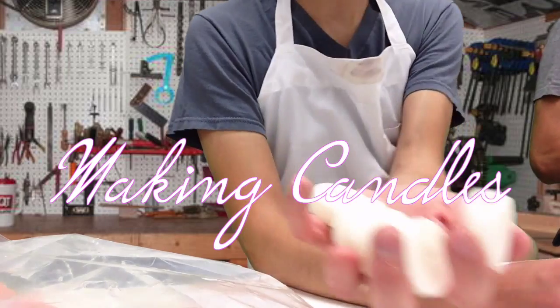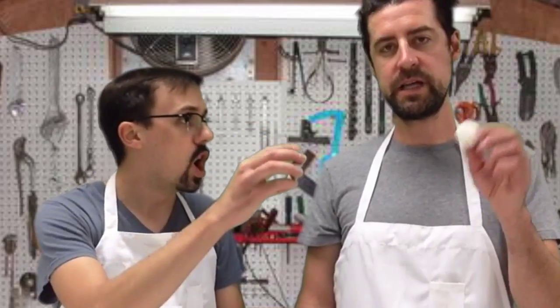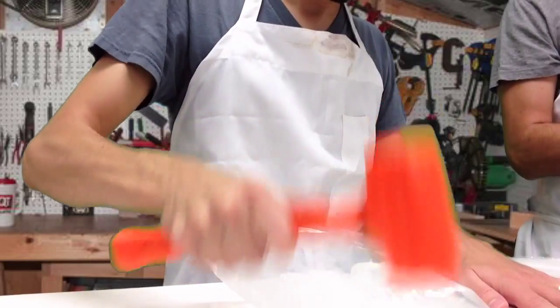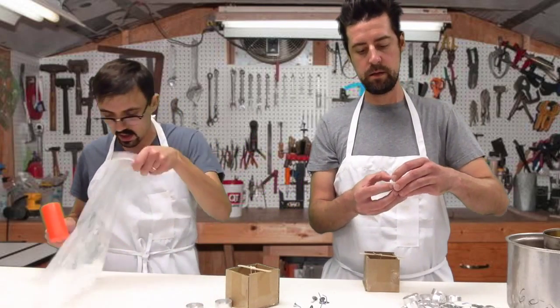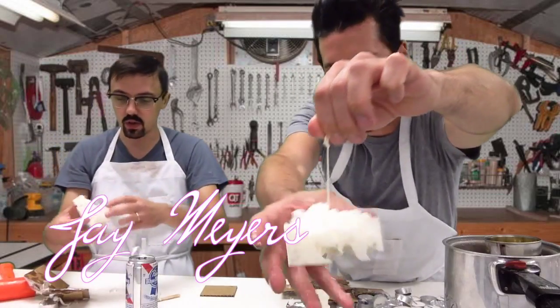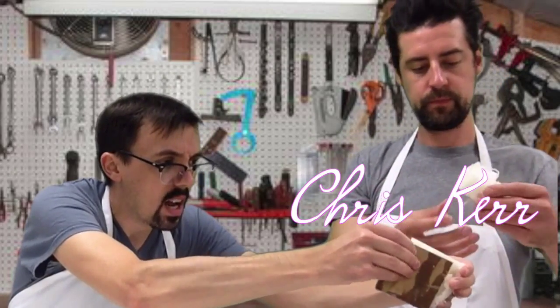We're going to show you how to make some candles today. Everybody knows that candle making is where it's at. You can put it on eBay, you can put it in your Etsy shop. We're going to show you how to make some real money. We're going to show you how to make your own candles that you can sell. Candle making is a lucrative business for many artisans around the world.